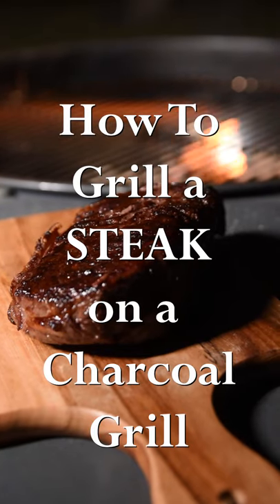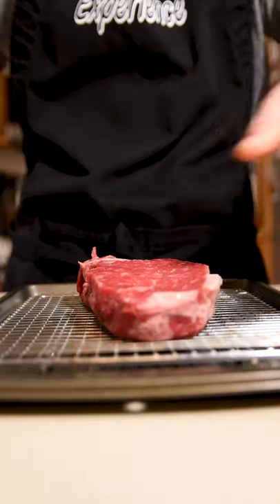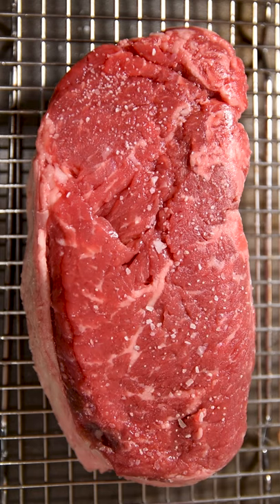How to grill a steak on a charcoal grill. Step 1: Sprinkle a half teaspoon of salt over all the sides of each steak. Refrigerate uncovered for 2 to 4 hours.